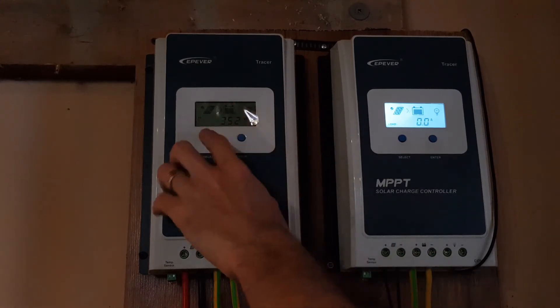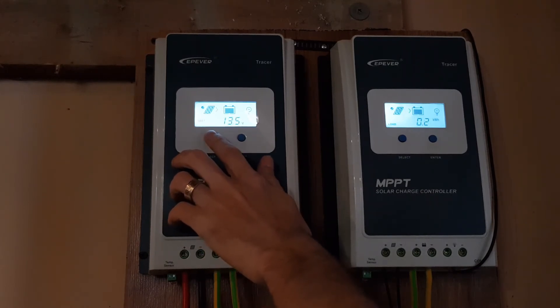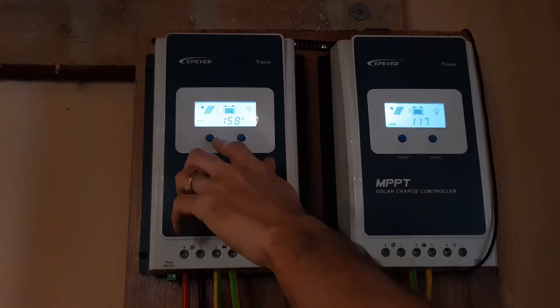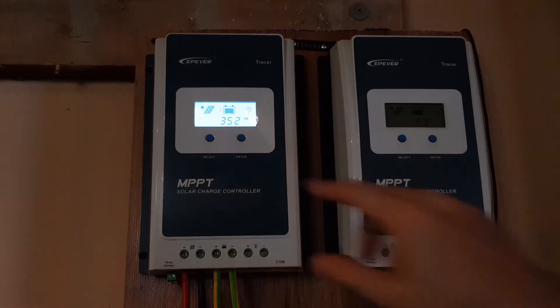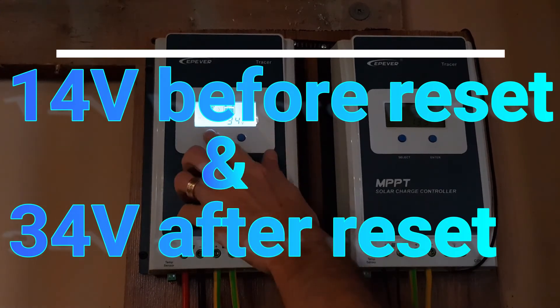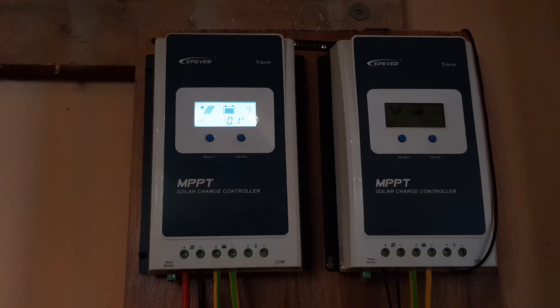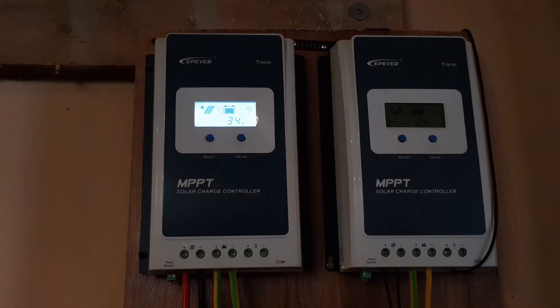Let's reset the other one. Check this out — 14 volts at 14.6 amps going in, and 15.8 amps going into the battery. Let's reset it and see what we get. Now it's off — connecting it back. Check this out: this is the correct voltage now — 34 volts at the PV input, not 14 volts.